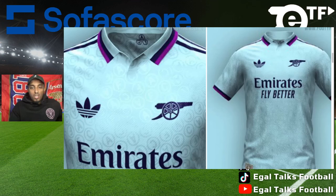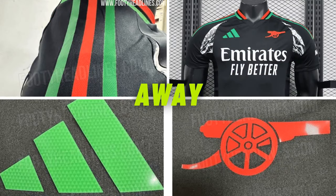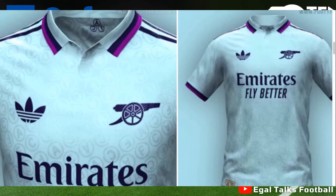This kit does look a lot better than what I originally thought. Let me know in the comments what you guys think about those three kits — the home kit, the away kit, and the third kit. This is the home kit, this is the away kit, and of course this is the third kit. Let me know what you guys think in the comment section.